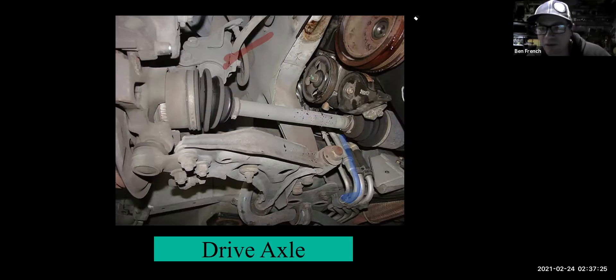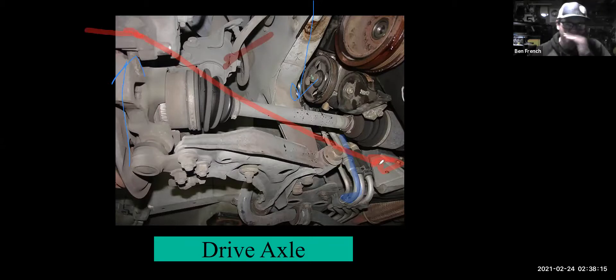Do any of you have a car that's lowered — slammed to the ground? Lowering generally makes the car corner better and we lower all our race cars to get the center of gravity as low as possible. But when you lower the car, the CV is always working at extreme angles because the wheels have to stay level. Same with a pickup truck raised way up — you'll burn through CV joints faster because you're always operating them at more extreme angles.